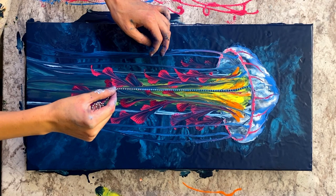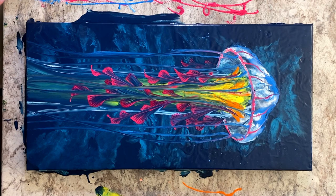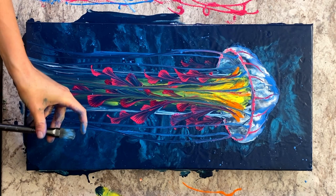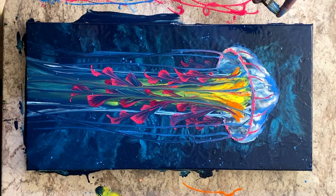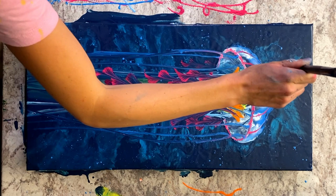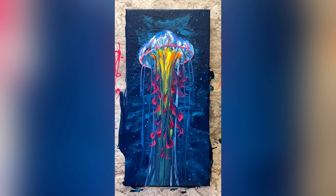For the last step I'm adding some paintbrush spatters of the fluorescent blue to the background. To get some different sizes of spatters I also like to take the end of my paintbrush, dip it in the paint, and do some larger dots here and there. Okay, we're just about finished — let me flip it around. This is how the finished painting looks wet; I'm going to zoom in and give you a close-up.